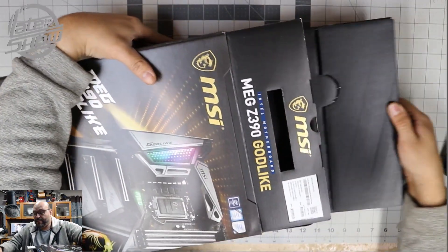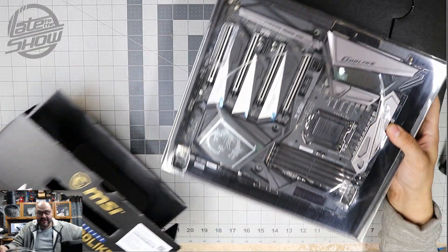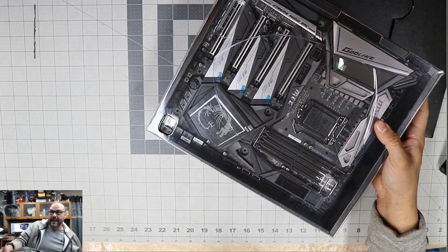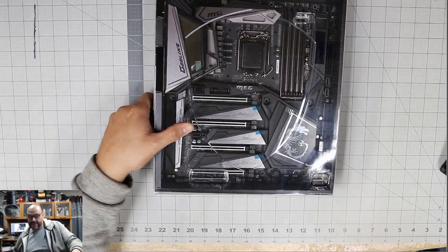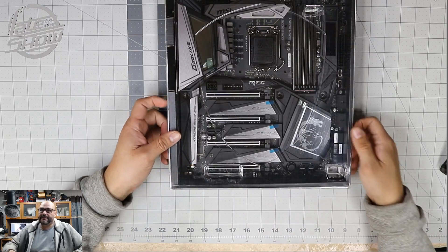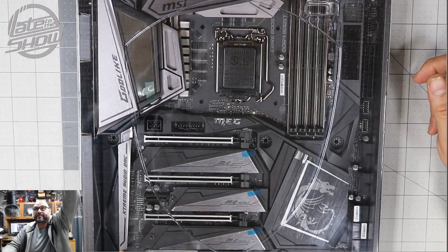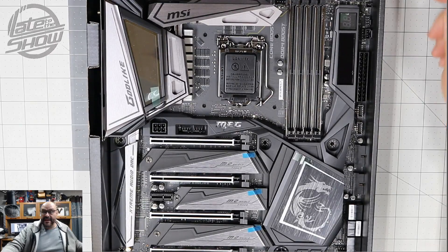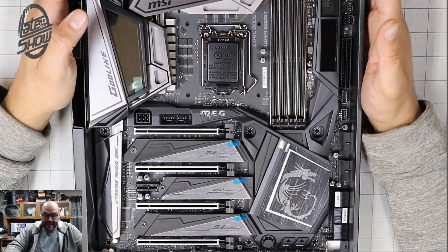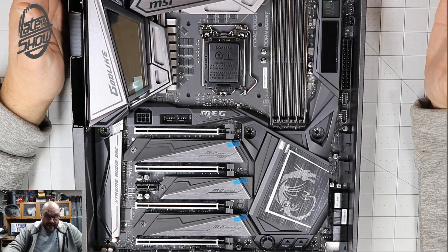Let's go ahead and open it up — they give it to you in two parts. One part is here and the other part is the actual motherboard. We're not really going to take the motherboard completely out, but I'm going to show you guys some stuff about it. I'm going to keep it in its box so I don't compromise any of the components, but I am going to open up a couple of items so you guys can see what's included.